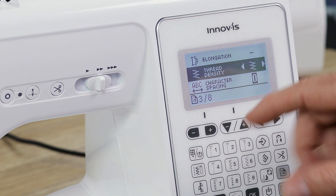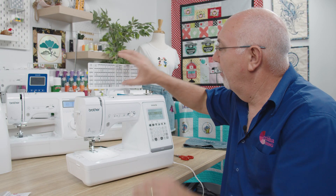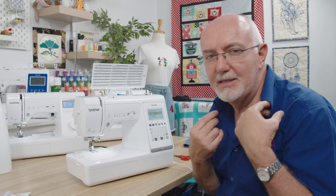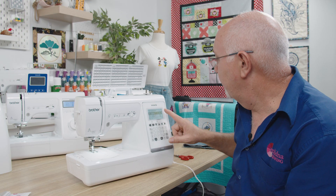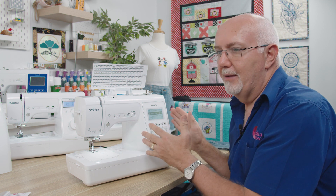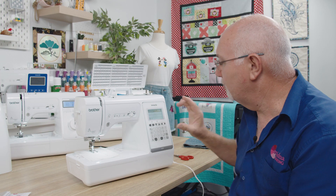Another settings page offers elongation — you can elongate your decorative patterns and change the thread density, tightening up the satin stitch so it looks neater. There's also character spacing. Why would you want that? Because this machine has alphabets built in — three different styles. They're only small, 7mm wide, but great for stitching names on kids' clothes or labelling collars. There's a block, a script, and an outline style. You can also mirror image and set single or repeat patterns. There's a lot of built-in functionality on this screen, and you can fine-tune adjustment for decorative stitches to get them beautifully balanced.